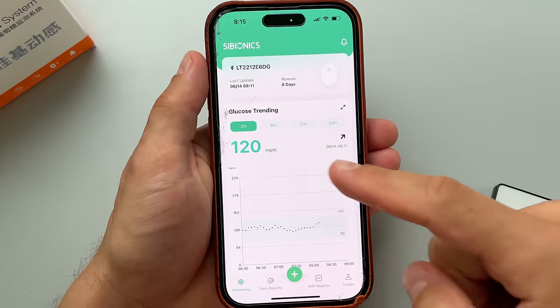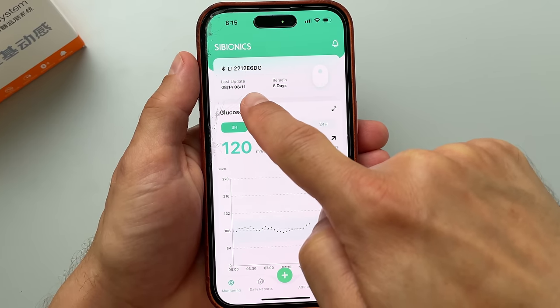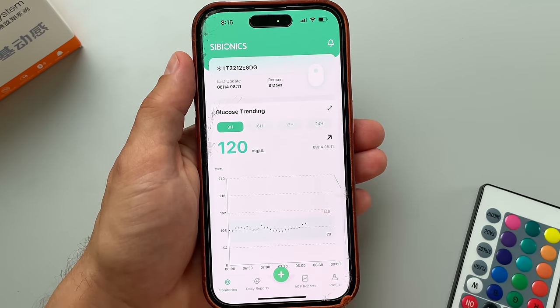Here are a few things I really like about the Cybionics sensor so far. The Bluetooth connection between the sensor and my phone has been very reliable — I haven't lost the connection once. The glucose reading updates every five minutes and I can see on the screen when the reading was last updated, which is pretty helpful.